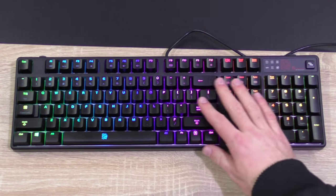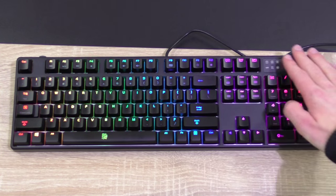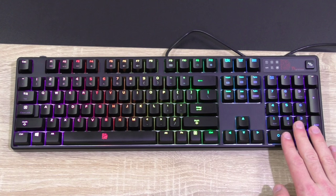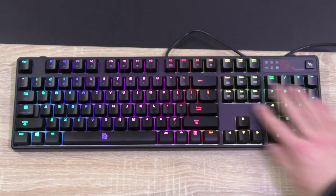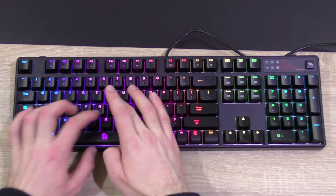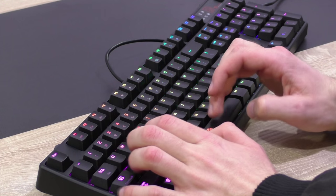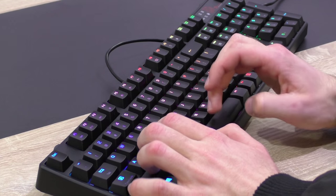Just like Cooler Master's Quickfire XTI, the TT Esports Poseidon Z RGB is kept small with the least amount of keys, but that doesn't mean we have to miss out on the numpad — it's all there in its full layout. Nothing to complain about. The typing feel is very nice and satisfying, which is what most users want from blue switches, but that of course means your typing is louder. The keycoding feels good and soft.